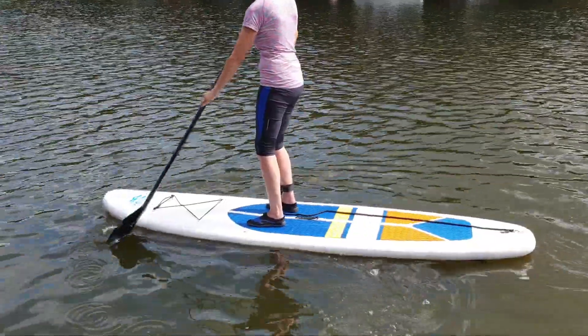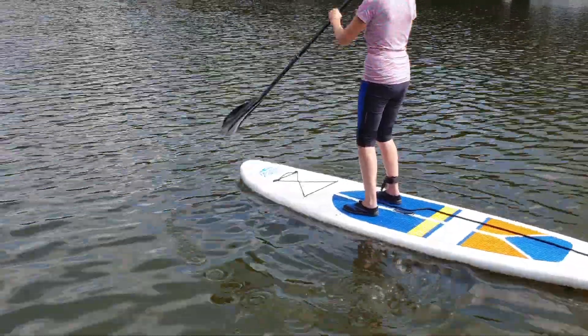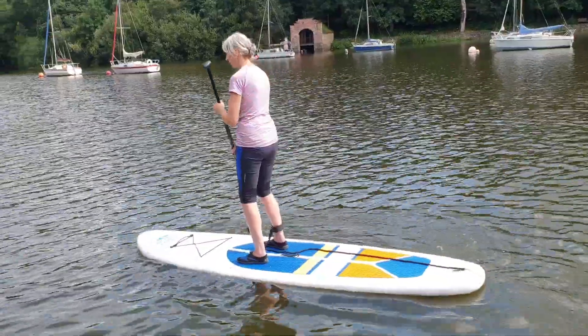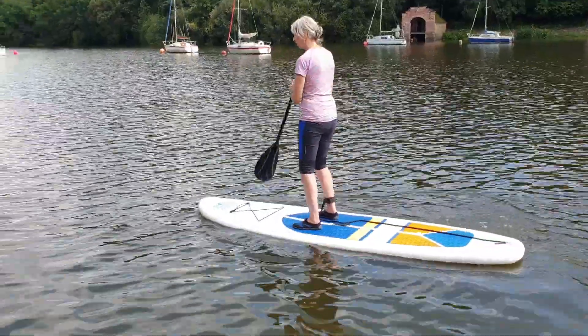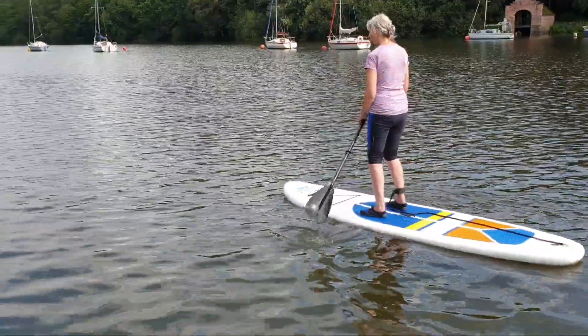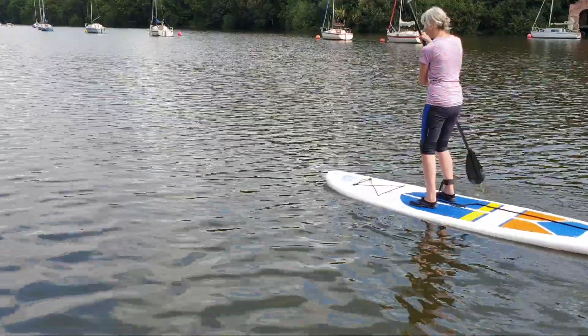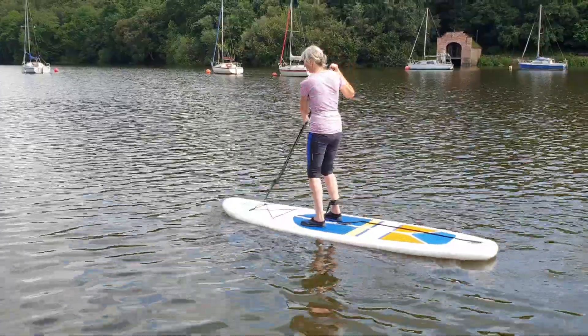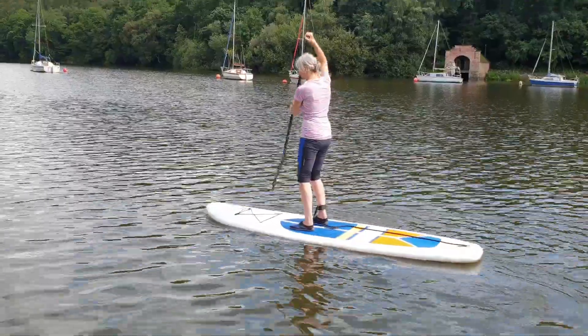It's not easy to switch over, is it? No. You've just got to keep doing it. You might be able to do it just by using one side and adjust your balance — put most of your weight on the opposite side to where you're paddling. Yeah, that's the way.